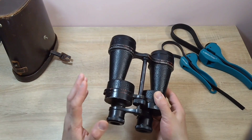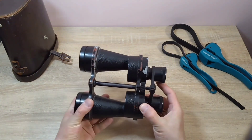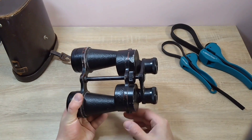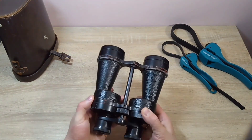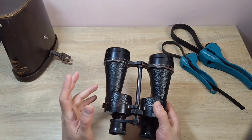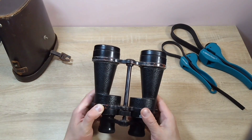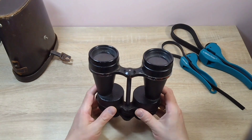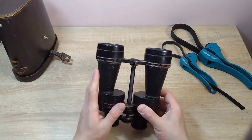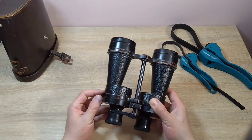This binocular has its own feature - specifically this middle part where the prisms are. The prisms here are of the Poro type, but a bit different. Some call them Poro type 2. Let me unscrew the binoculars, take them apart, and get these prisms out so I can tell you a bit more about them.